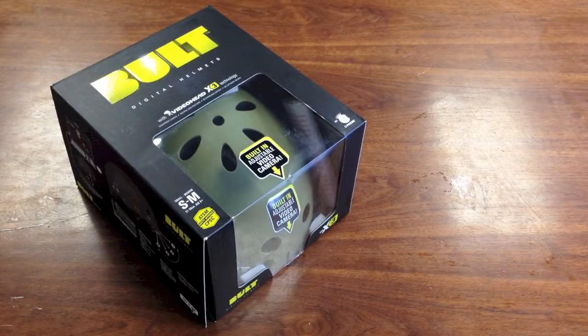Hey, what's up, everybody? Today I'm going to show you a little bit about the Bolt X3 Digital Camera Helmet.